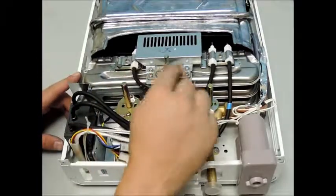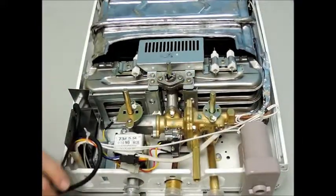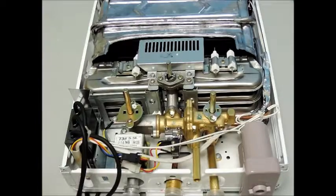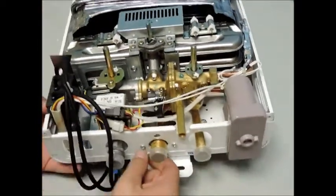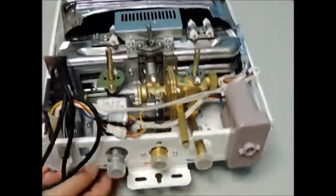Now we will want to start removing the gas valve. Disconnect the three black wires running from the ignition to the burner assembly. There are two screws that secure the burner assembly to the brass water valve assembly. It is very important to start with the bottom screw, which can be located through the access hole at the bottom of your case.